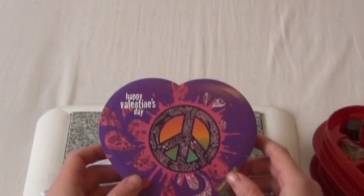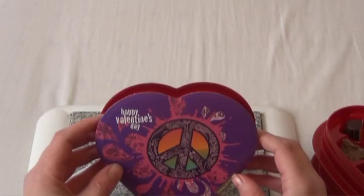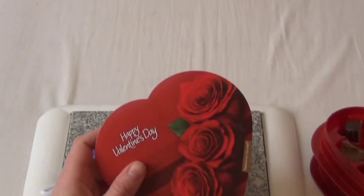This is the Foodie Reviews signing off. Definitely worth it — one dollar at the Dollar Tree for each one of these boxes, so it was a total of three dollars spent, and it was quite worth it. Foodie Reviews signing off.